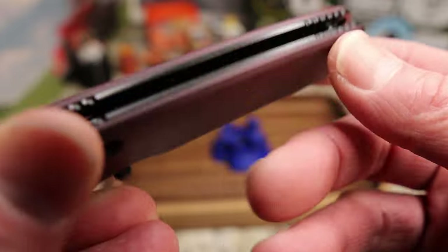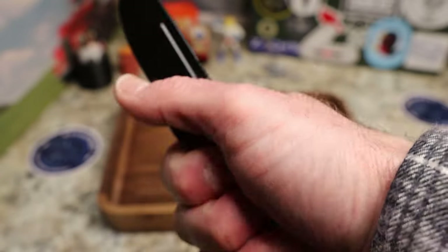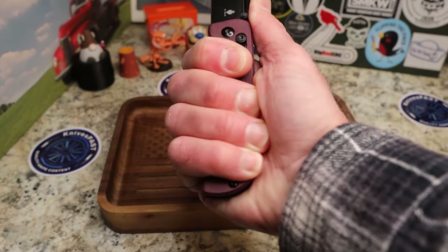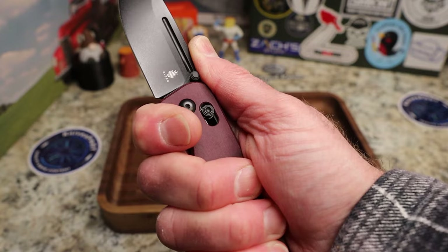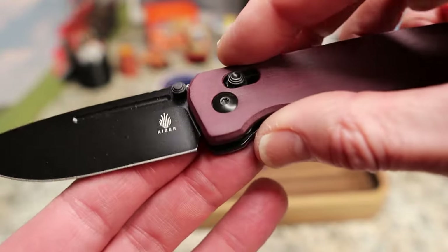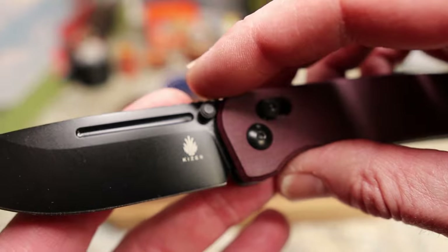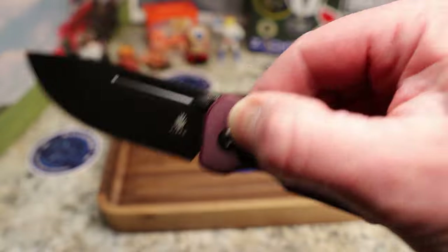You do have some jimping back here, and as you can see there's a very nice chamfer on those scales — feels wonderful in the hand. You have a nice grip back here with a locked-in choil, plenty of room. You don't really have a place to choke up unless you come onto this flat right here, but be careful of the edge of the blade — kind of an aggressive sharpening choil. You can see your plunge line there.